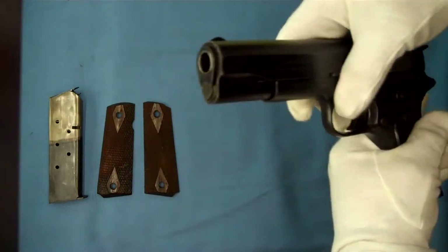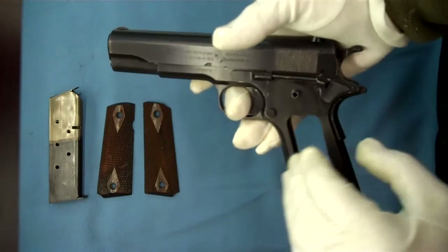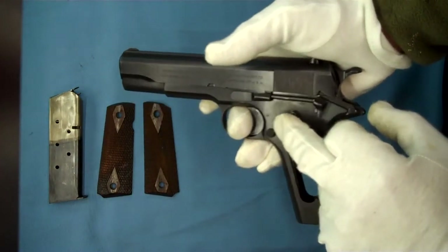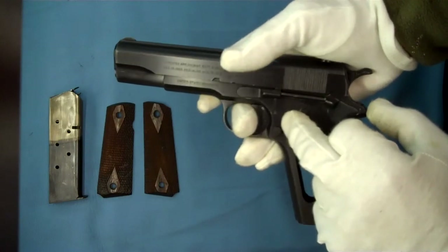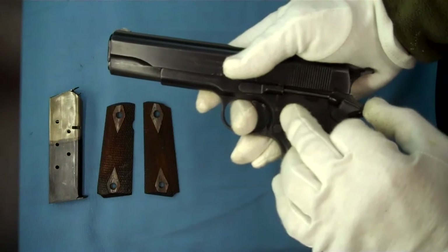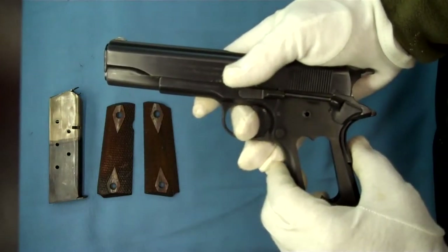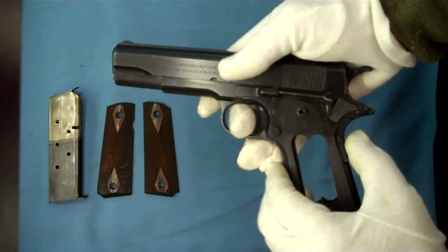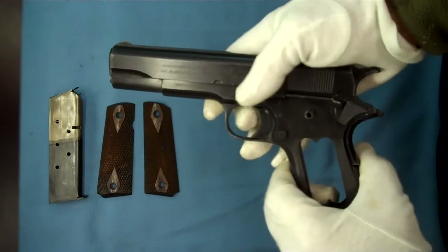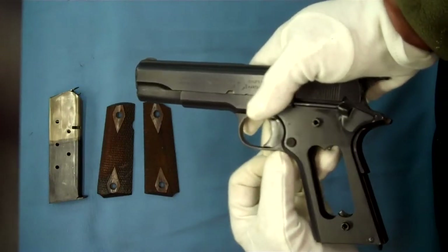While I have this pistol out, there are a couple of other interesting things I wanted to show you. The inspection mark here — which is going to be virtually impossible to see on camera, I had to actually get a magnifying glass out to see it — is the Type 1 Eagle's Head Inspection Mark. That was used May 15th of 1918 through April of 1919. We can also see an assembler's mark down here, a number 24.